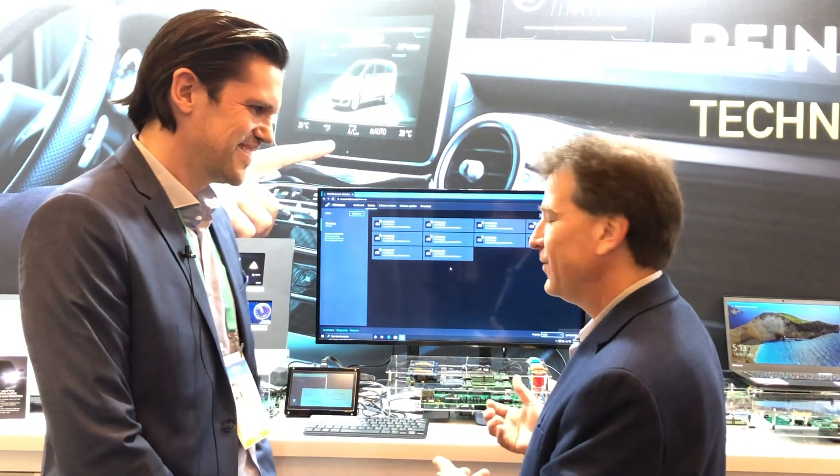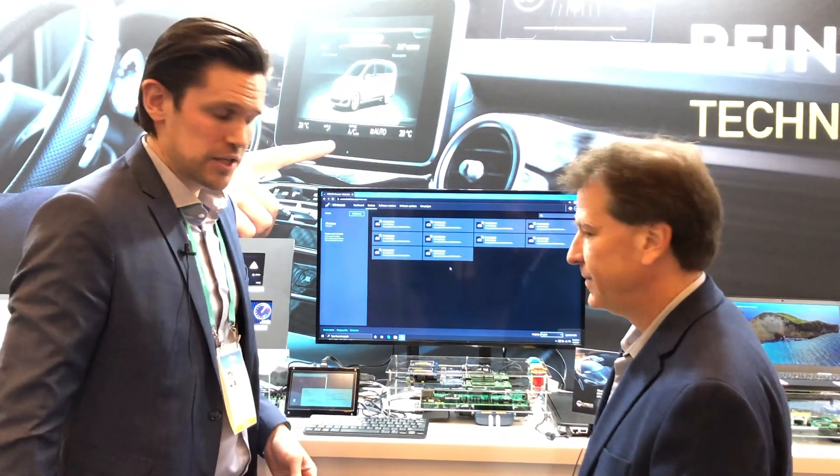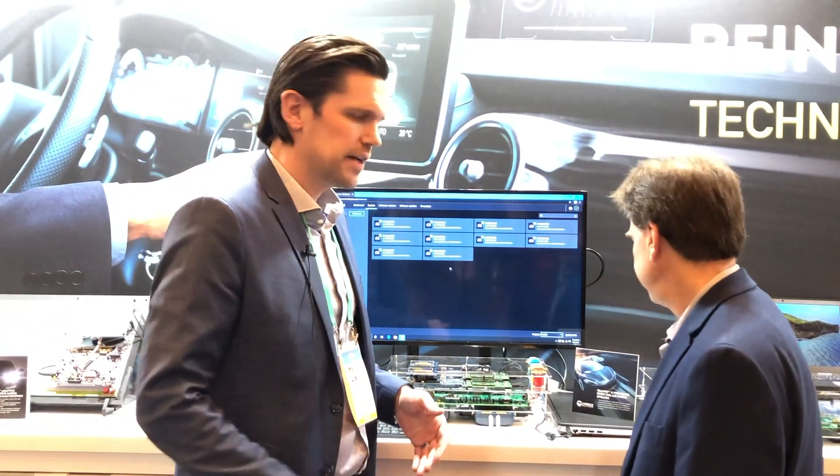They've got some cool stuff that they're showing here, and Sven is going to walk through the various elements of the car and show how these processors power the different elements. So, what we want to introduce today is our Traveo 2 microcontroller lineup.